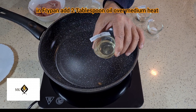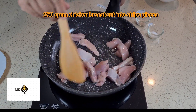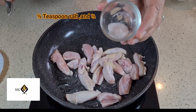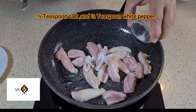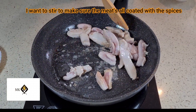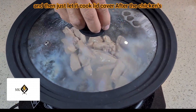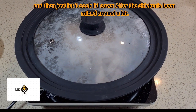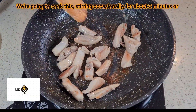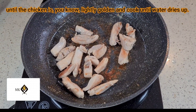First, make the peri peri chicken. In a fry pan, add two tablespoons of oil over medium heat. Add 250 grams ground chicken breast cut into small pieces, one teaspoon garlic paste, half teaspoon salt, and half teaspoon white pepper. Stir to make sure the meat is coated with the spices, then cover with a lid and cook, stirring occasionally, for about two minutes or until the chicken is lightly golden.